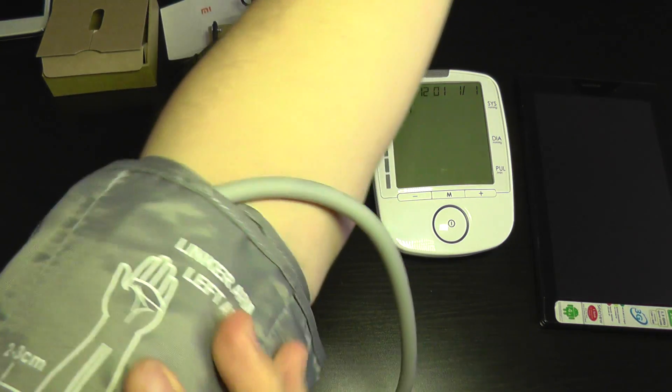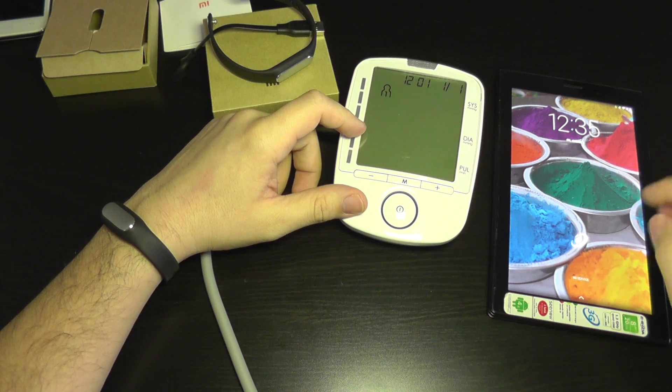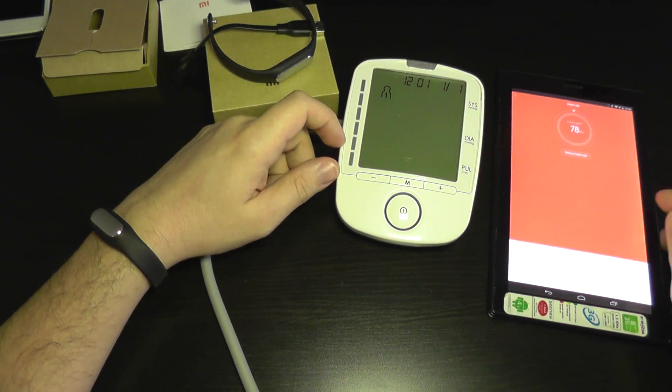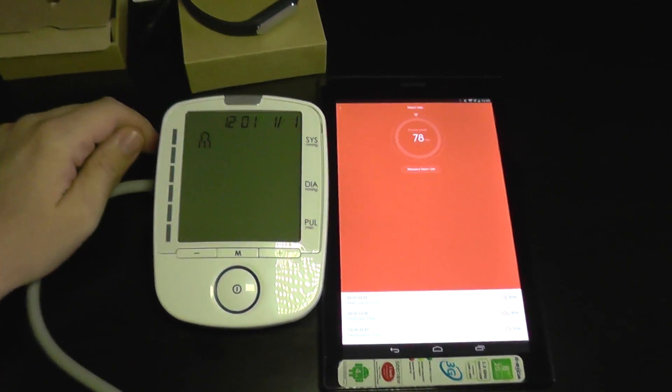The arm cuff is installed here. I'm going to also turn on the tablet. I also have a Mi Band here, already configured with my profile. I'm going to put this one next to the other.